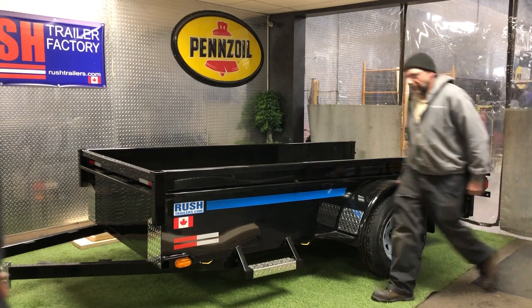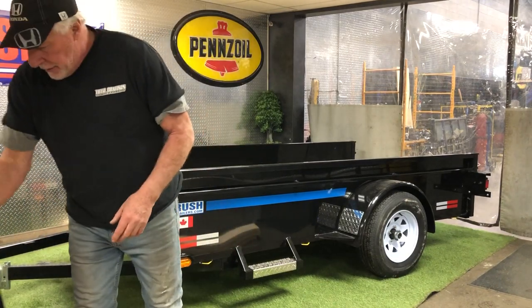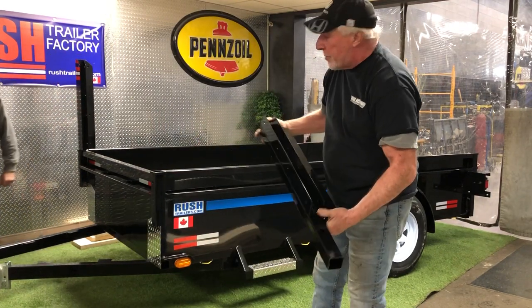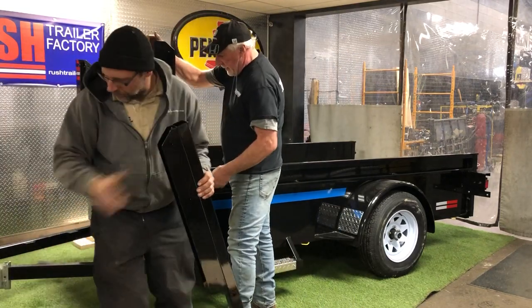These have four corner pieces, like this. As you can see, John's putting them all in — they just fit right inside and lock in place.